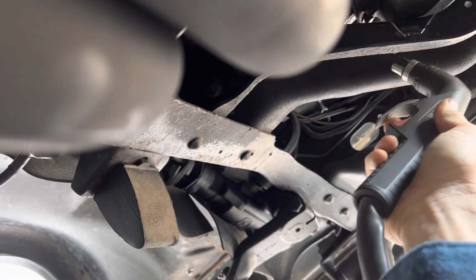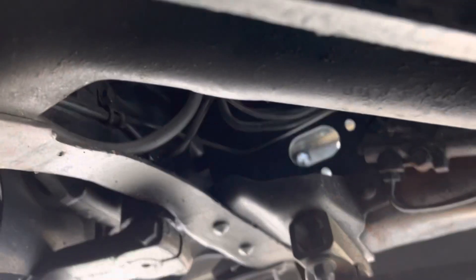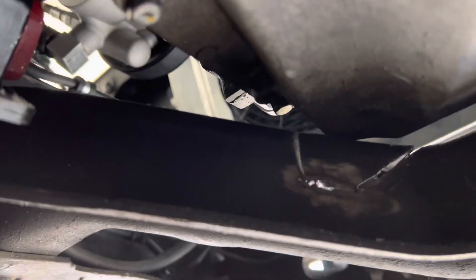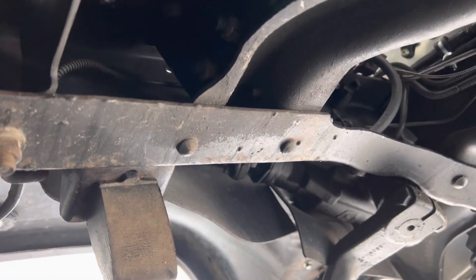Here we go — there's that cut. It's not the prettiest, but it's there and it's cut a little bit. Now we'll cut this guy right here.